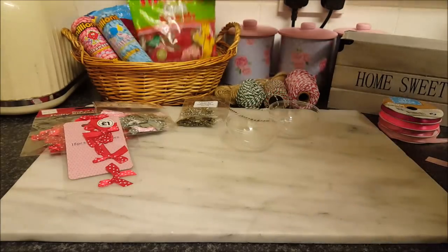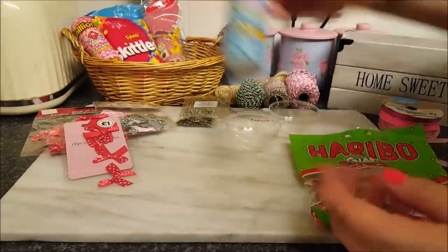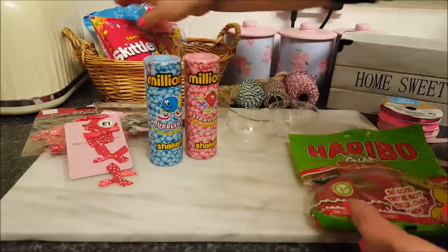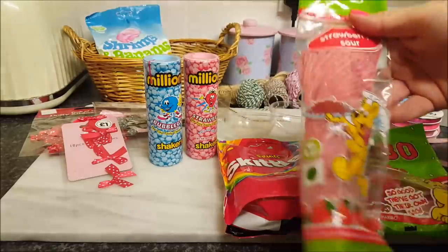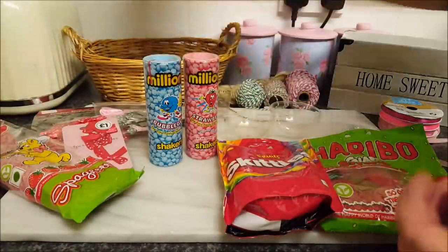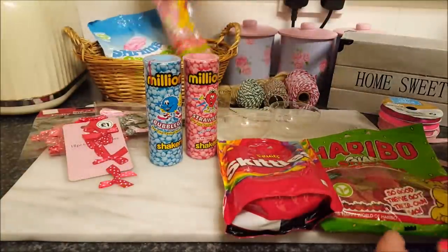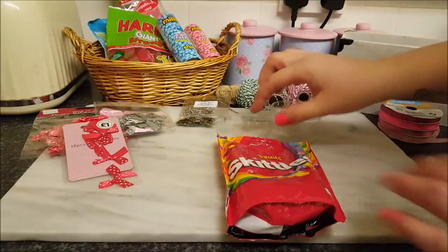The sweets that I'm using: I've got some straws, some million sweets in pink and blue, there's some skittles, some strawberry glazes — the sour ones — and also some shrimps and bananas. But as I said, you can use absolutely any sweets, it doesn't matter.